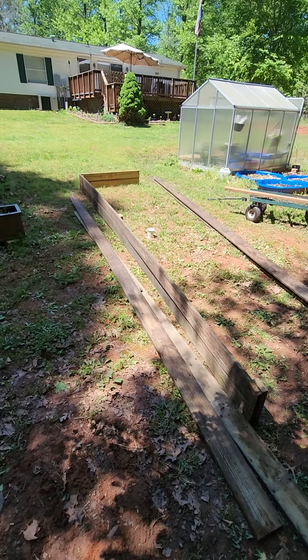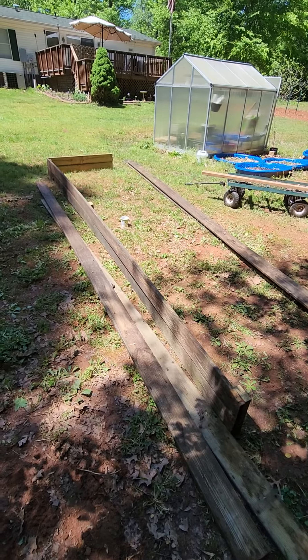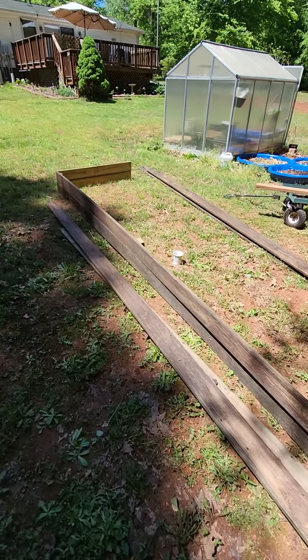Hey, what's up YouTube? It's George. We are the resistance. Got a little project going on out here today. We're building some garden beds, some boxes actually.